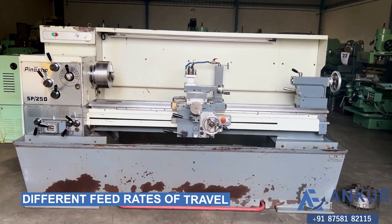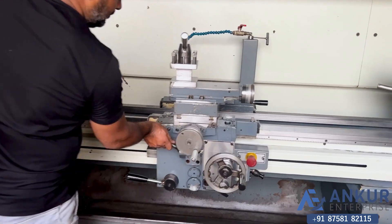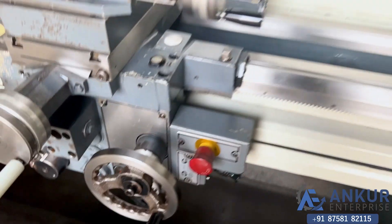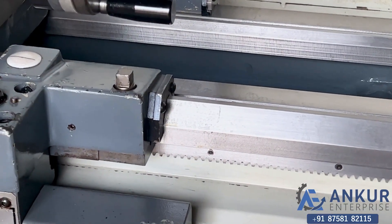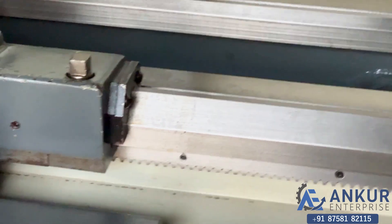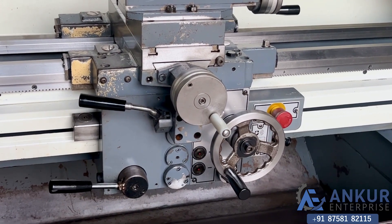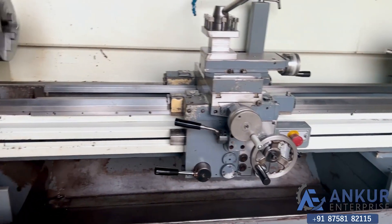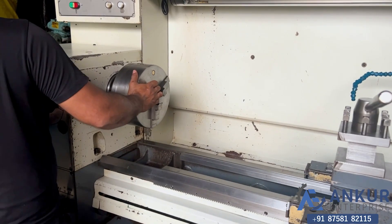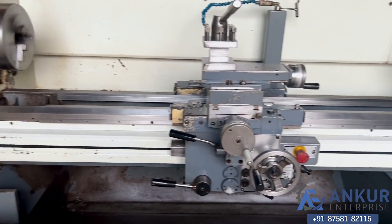Now we'll see different feed rates of travel. Now show me at its minimum feed rate. Working at its minimum feed rate. Increase the feed rate. The feed rate has been increased.